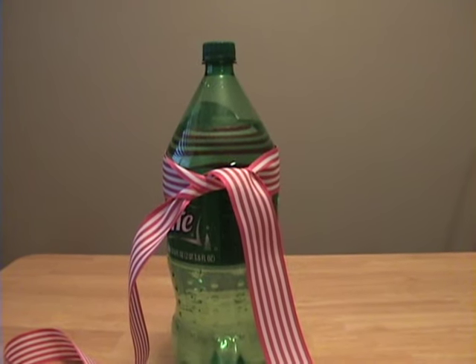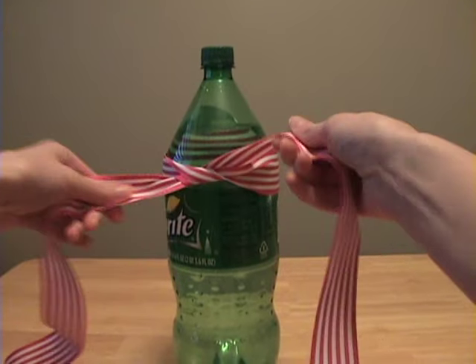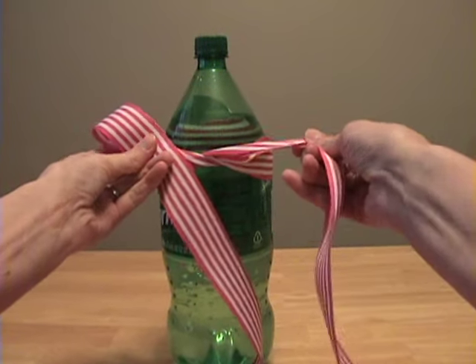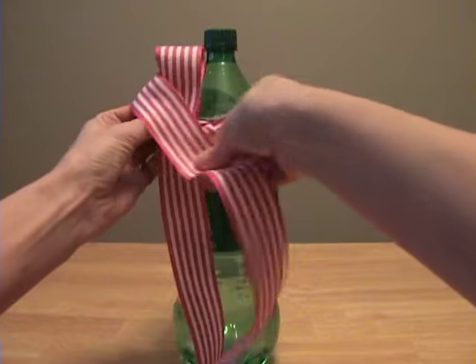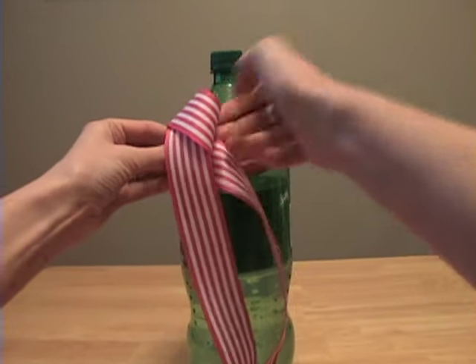To tie a beautiful bow, start just like you would normally and in your left hand make a loop. With your right hand, go behind and then finish the bow like you would normally.